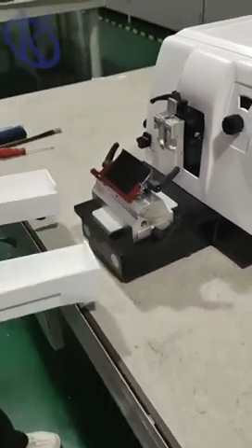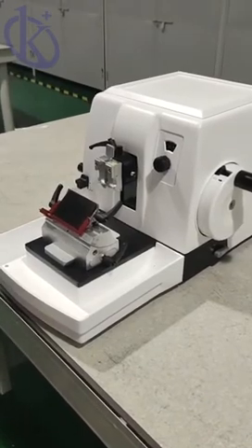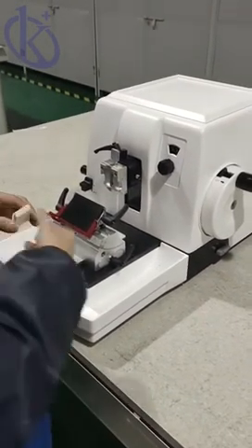This model has a hand wheel that is rotated based on a mechanical balance mechanism and can be locked at any position, providing the maximum level of safety and convenience.